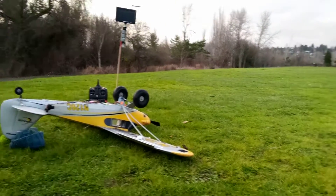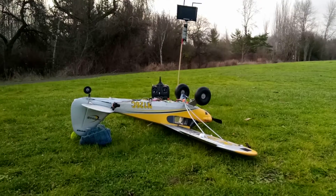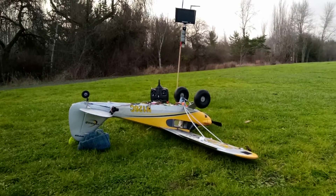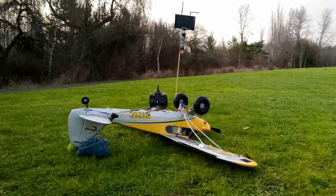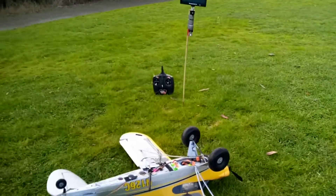Hey folks, Mark here. Thanks for dropping by. I'm at the field, as you can see, having nothing but trouble with my new FPV transmitter — supposed to be an upgrade from 600 milliwatt to 1000 milliwatt. I'm going to show you what I'm getting here.